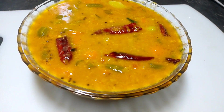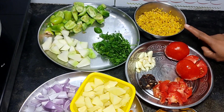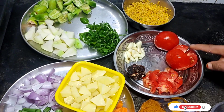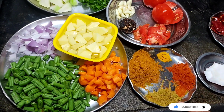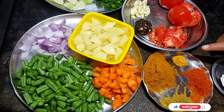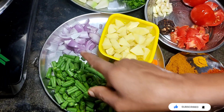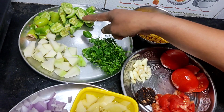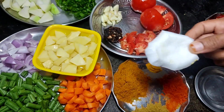Hello Friends, welcome to Saminash Kitchen. Today we are making vegetable sambar. Let's look at the ingredients: 150 grams of dal, garlic, 1-2 carrots and beans, and 2-3 tablespoons of salt.